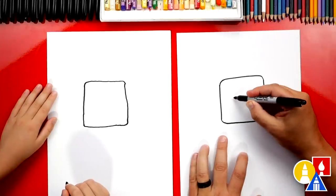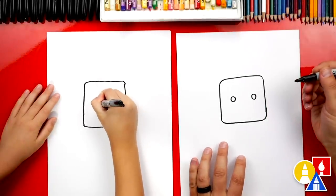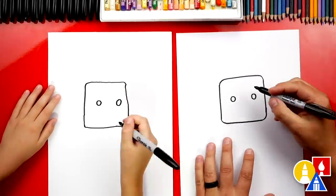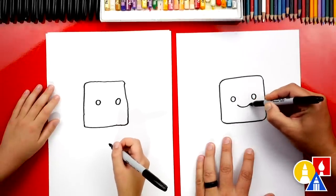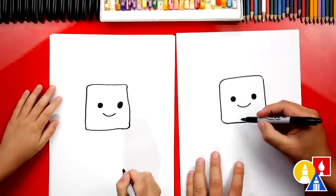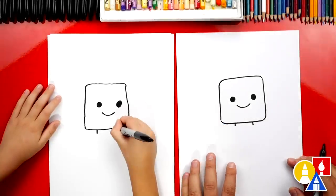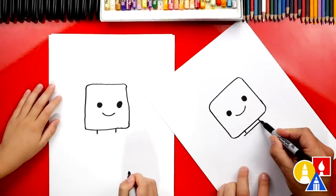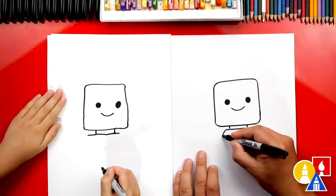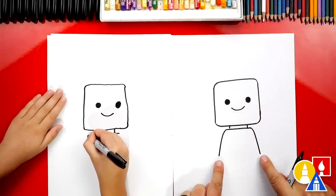Now let's draw our Lego person's eyes. I'm going to draw a circle and another circle — two circles. This is where a lot of the details we could change on the face to make it look like a specific Lego person if we want. Let's also give them a smile, and I'm going to color in the eyes. Now let's give our Lego person a neck. We're going to draw two short lines that come down right below the eyes. And then we're going to draw the top of the Lego person's shirt.